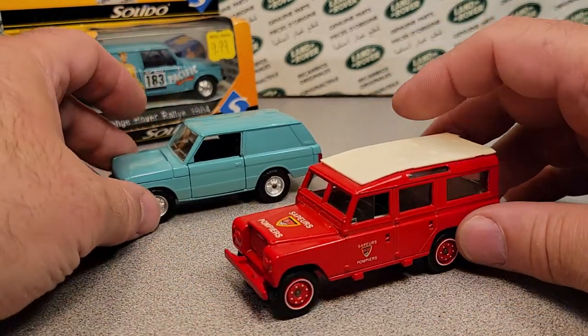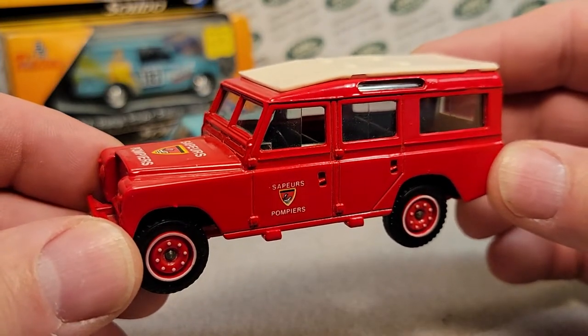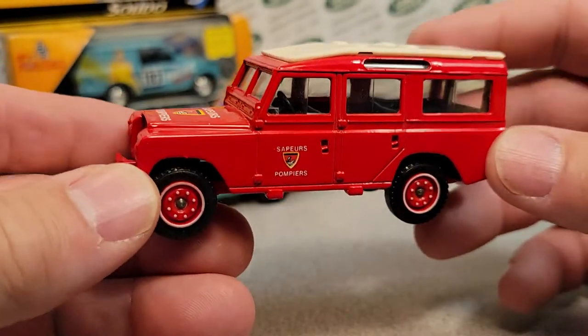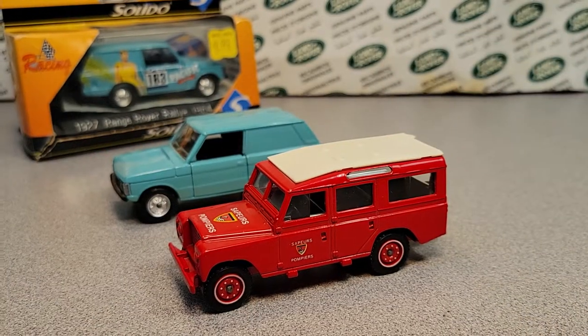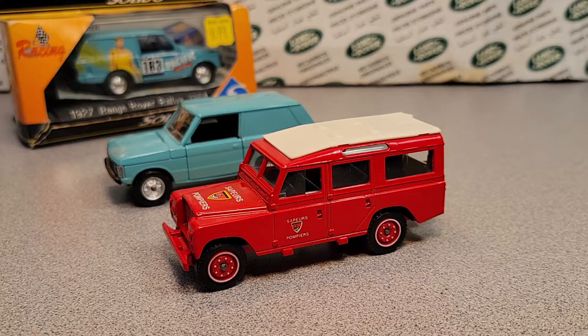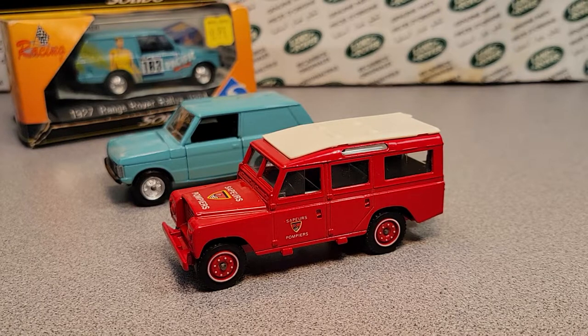All right, well that's it for a One-off Wednesday! The Solido 109 Land Rover — awesome! Well, that's it. I'm going to get out of your guys's way. Go enjoy the day. Happy hump day to you. This is your friend Daniel — slow traffic, keep right, and have a great rover day. Hey!